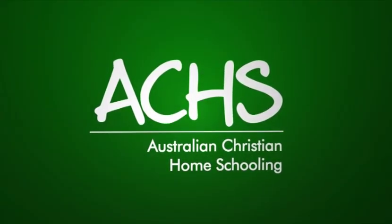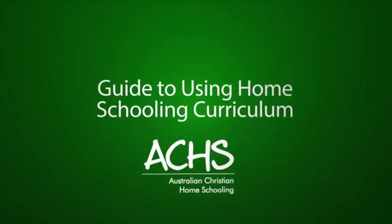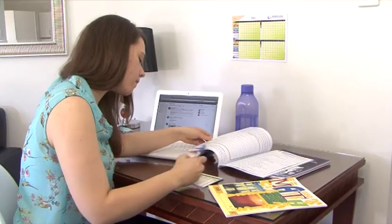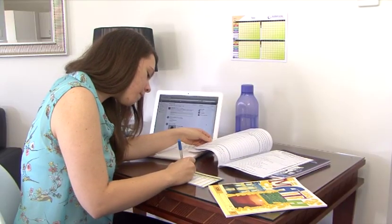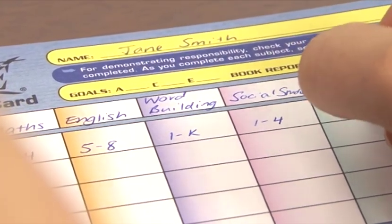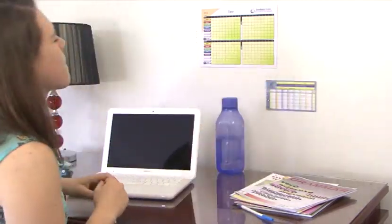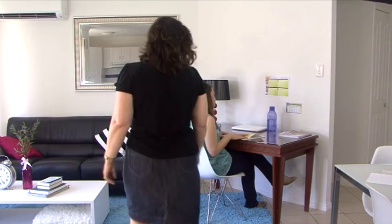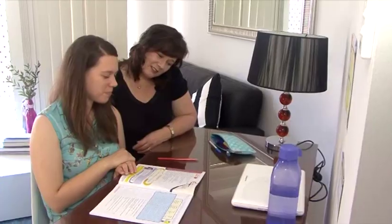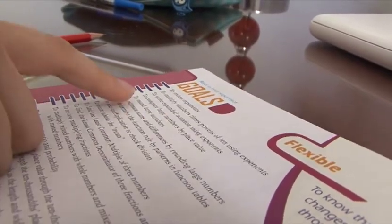This short video tutorial will show you how to use Australian Christian Homeschooling's PACE curriculum. First, the student should set goals for each PACE to be completed that day. Next, the student should commence work on PACE material. When starting a PACE, the student should read out the My Goals and Vocabulary on the first page to the supervisor.